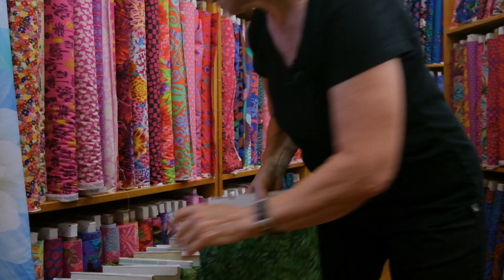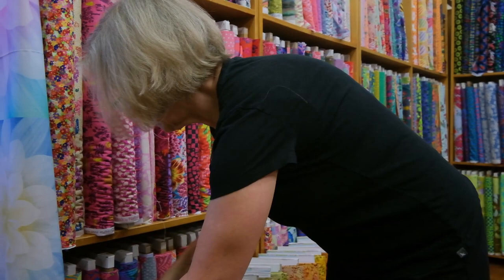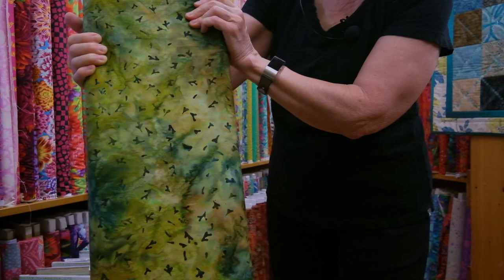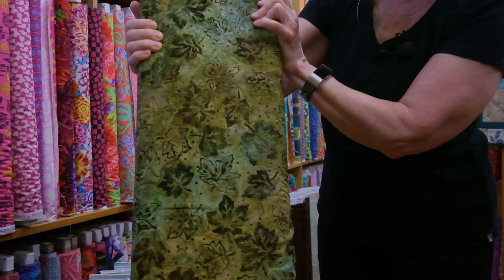The next one is called Celebrate Fall, and this color is Moss. It's nice and earthy. It has pumpkins on it, but when you chop this up you may or may not realize that. The next one is another great shade of green with some gold in it — Wintergreen, and the color is Moss. These are little baby branches speckled all about, really nice texture. Next is a Green Olive Batik — Celebrate Fall, the color is Olive. Really nice leaves with a little bit of umber and different shades of green.